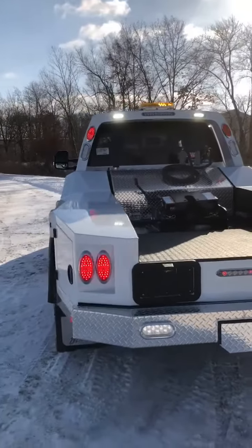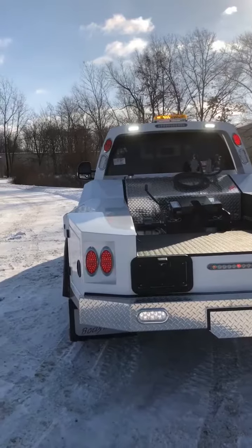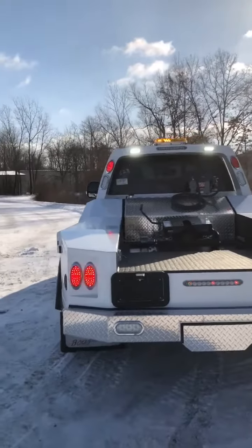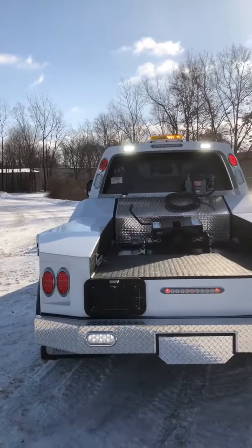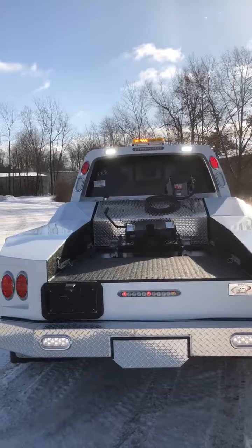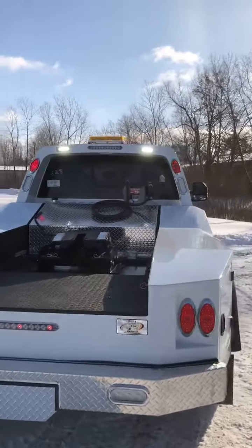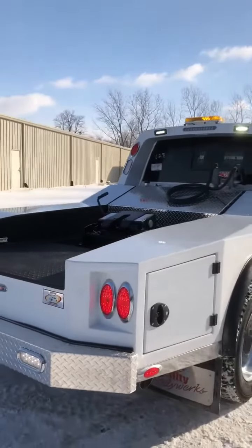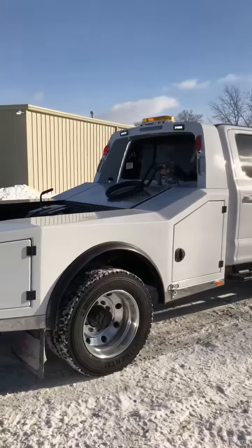Hey everyone, just doing another quick video of some of the lighting upgrades that we offer here at Utility Body Works. This truck is equipped with the ultra bright lights easy flasher, the Rigid light work light upgrade in the light bar, and it's also equipped with a Wayland mini light bar. This is a 2019 Ford F550 chassis cab with the Ranch Mate Plus.